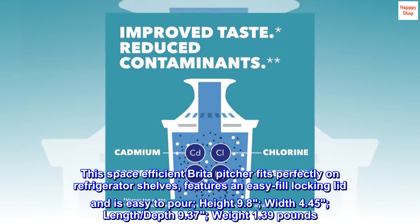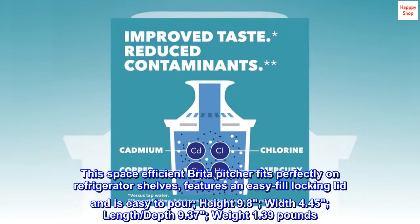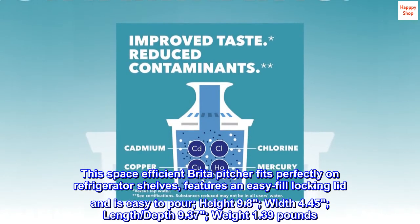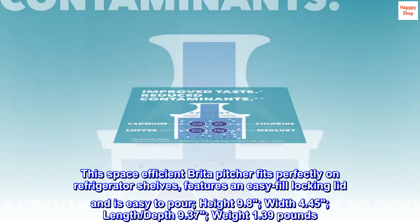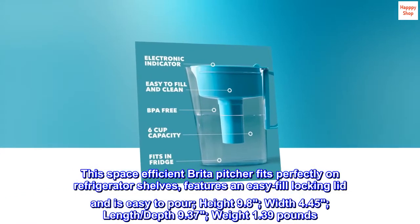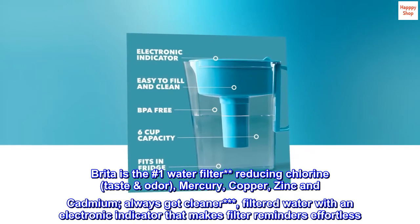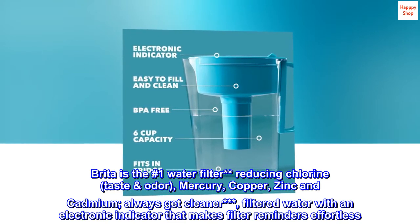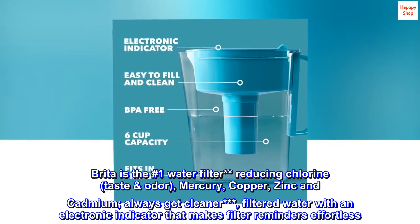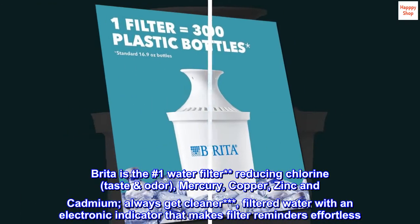This space-efficient Brita pitcher fits perfectly on refrigerator shelves, features an easy-fill locking lid, and is easy to pour. Height 9.8", width 4.45", depth 9.37", weight 1.39 pounds. Brita is the number one water filter, reducing chlorine taste, odor, mercury, copper, zinc, and cadmium. Always get cleaner filtered water with an electronic indicator that makes filter reminders effortless.